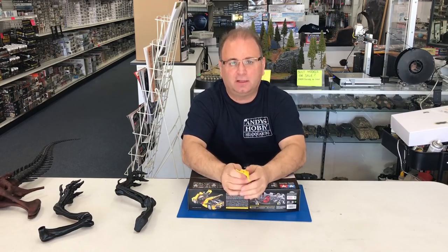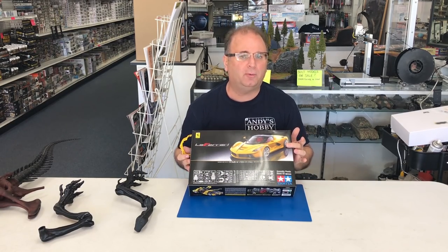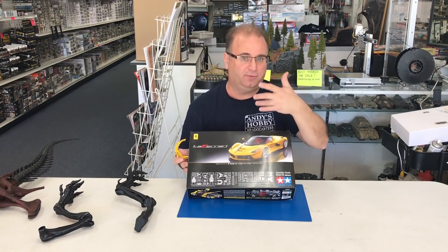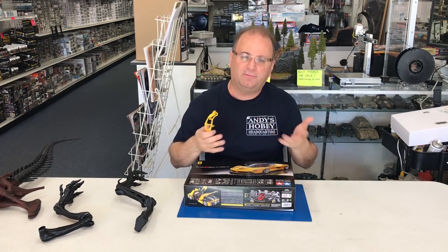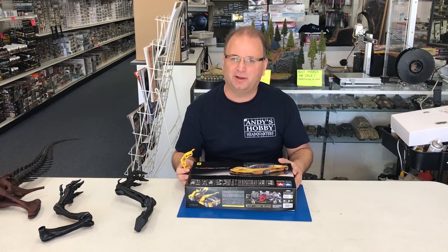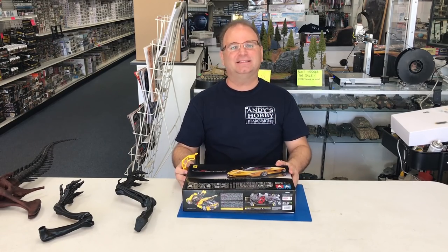I've actually had a lot of fun lately building up the Tamiya cars we've received, and I want to thank Tamiya USA for getting this kit out to us early. The kit is due out in the United States in the beginning of April. If you can't find this one, you might still be able to find the red version. They build up pretty much the same way. If I had a real one, I'd probably take the red — Ferrari red — but I would not turn down the yellow either. But enough of that, let's get started.